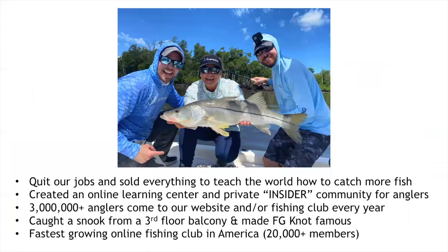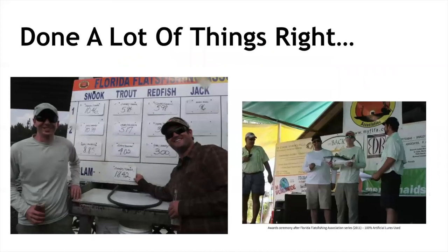We quit our jobs and sold everything with the ultimate goal of teaching the world how to catch more fish in less time. We started with the insider community — something we wish we'd had when we had to learn the hard way over many years of frustration and inconsistency. We've had 3 million anglers come to our site every year. Luke was fortunate enough to catch a snook from a third-floor balcony — our most viral video — and we've become the fastest-growing online fishing club in America.